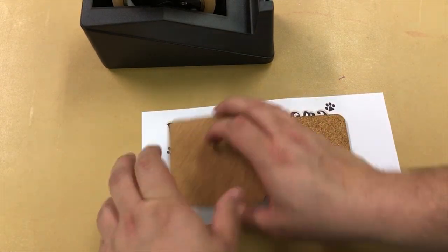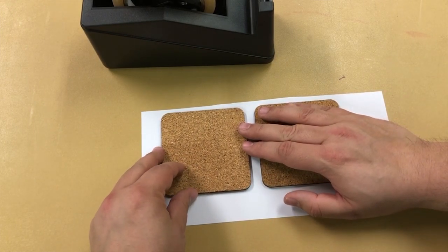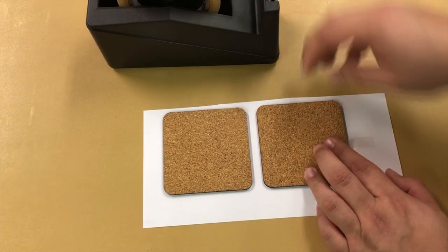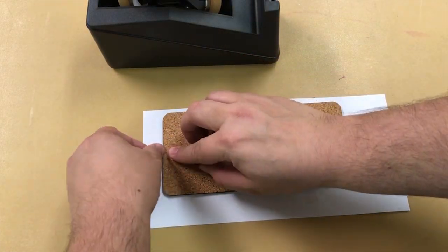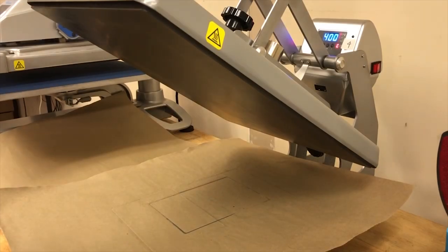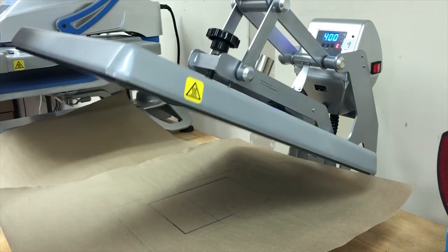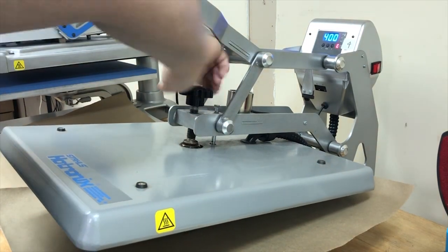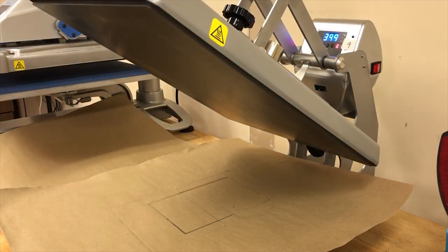So once we have that situated — and there we have it. I should have put a little more space between them, but there we have it.